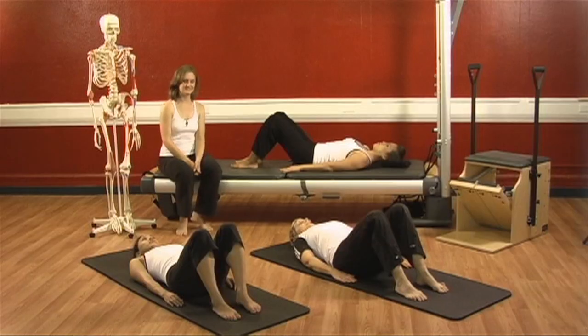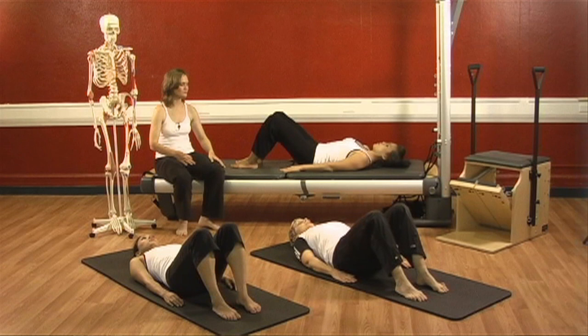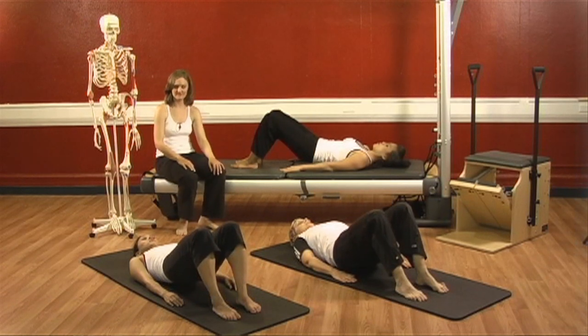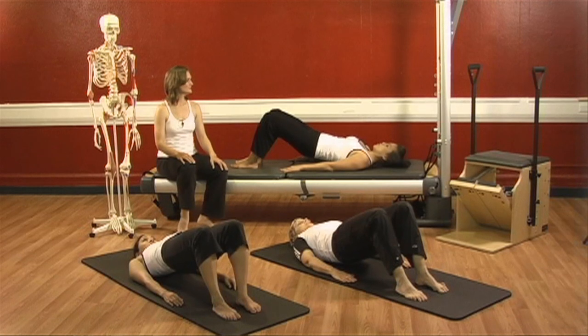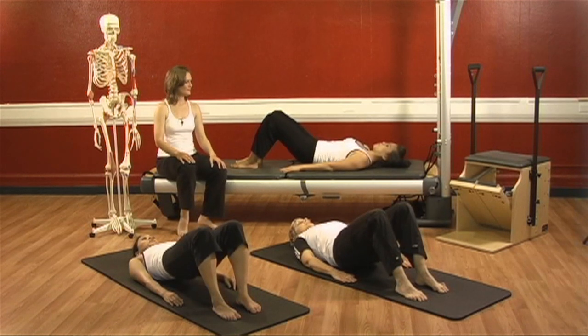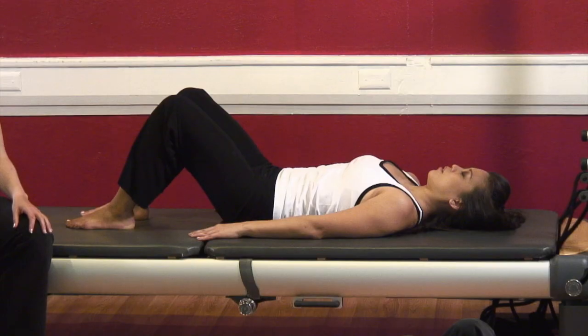Two more times. Deep breath in, exhale — curl under. Hamstrings work, abdominals work, ribs go down, shoulders soften, neck elongates. Deep breath and exhale — rolling down from top to bottom. Opening at your upper middle back, opening at your lower back, stretching out, and back to neutral.